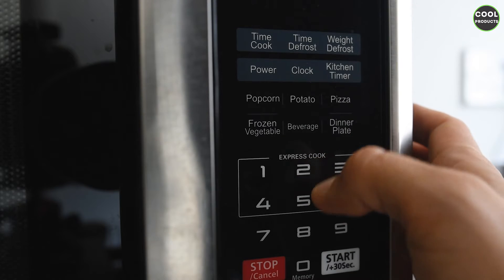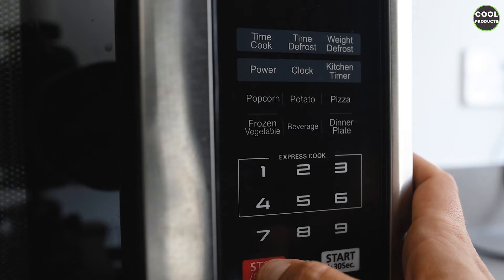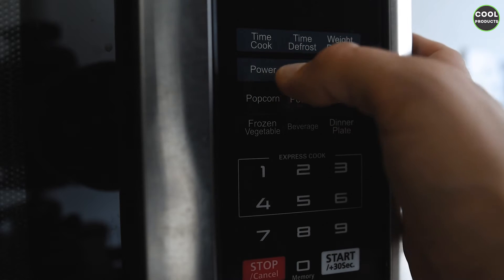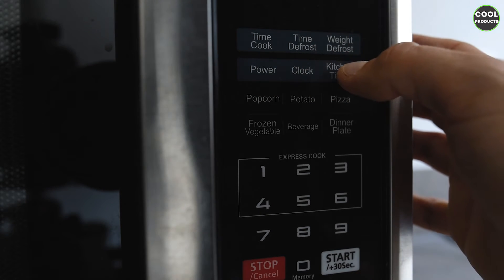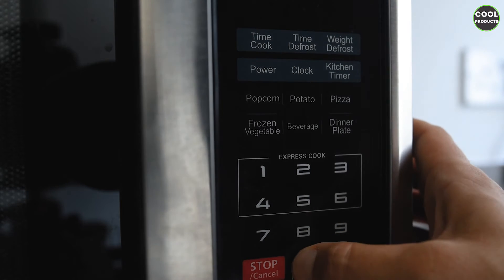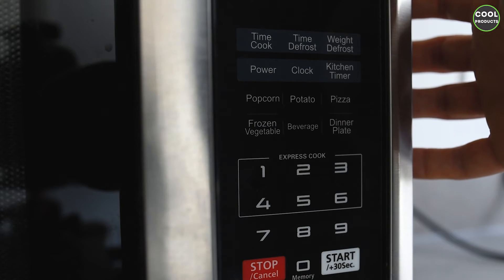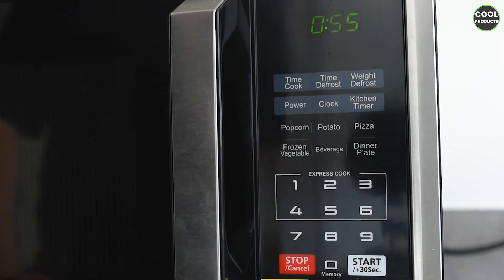We have the defrost option — you can also input the time and press start, and to go back you press stop or cancel. We have the power button. There is also a kitchen timer, which is an interesting feature. For example, I set it to 5 minutes and 12 seconds, press start, and it does a countdown and beeps at the end — very helpful in any kitchen.